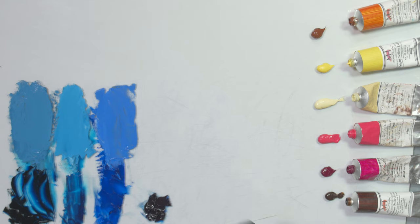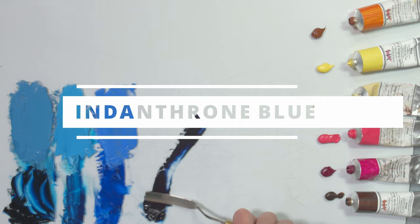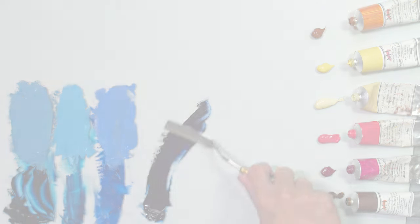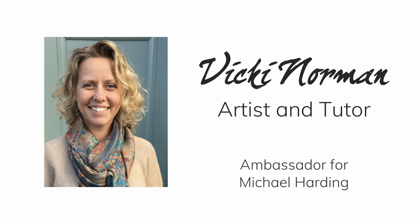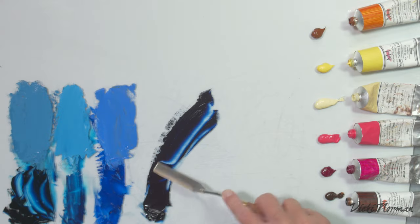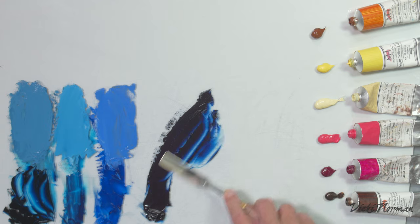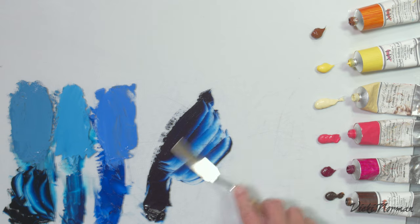The color I'd like to experiment with today is Michael Harding's Indanthrone Blue oil color. I don't know if that's how I'm supposed to pronounce it, but that's me having a bash at Indanthrone Blue — correct me in the comments if you know different.